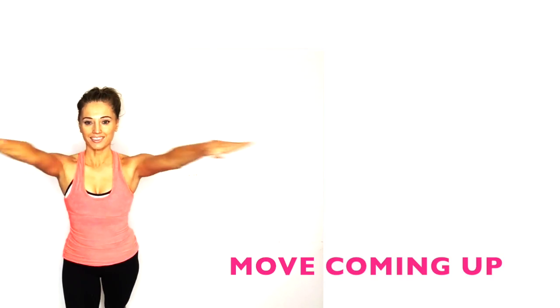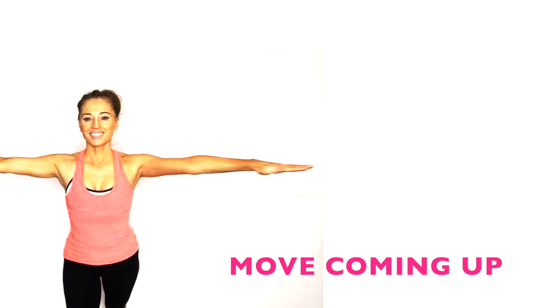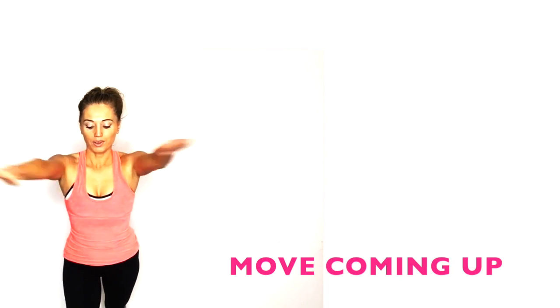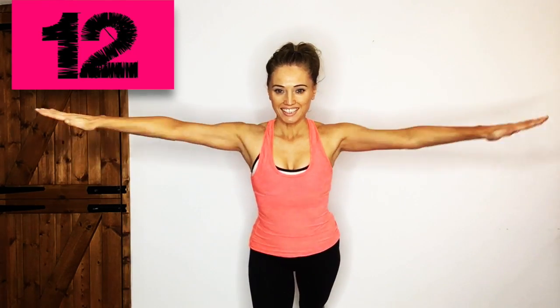Next move — crisscross. This is also really good at helping to lift the bust and tone through the back and shoulders. Keep your palms facing down, open and close, taking your arms as far back as possible and alternate the arm that comes over the top. This is also really nice for flexibility, especially if you work on a computer a lot — our chest muscles tend to become tight, so this will help open them up. Last five: four, three, two, one.